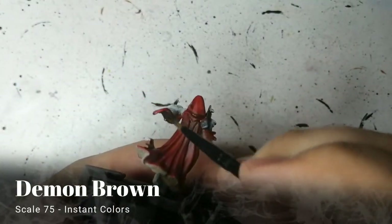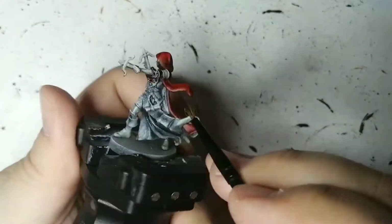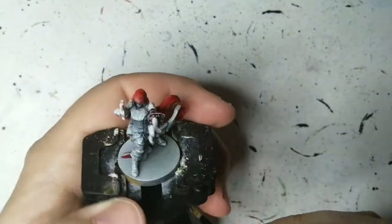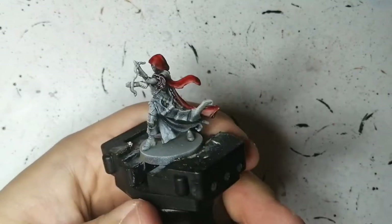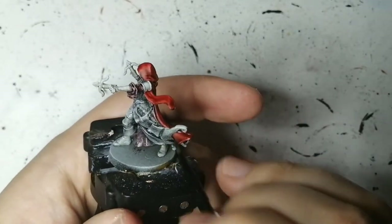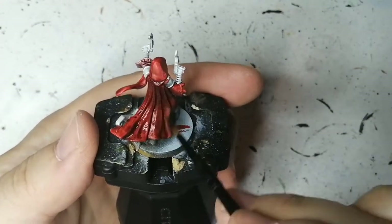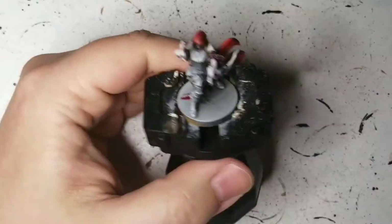Next we're doing Scale 75 Instant Color, Demon Brown. This is going to be for the inside part of her cloak, and also on this sleeve that's popping out since it's on the inside of the cloak. It has a red hint to it — so it's brown but with a little red, which mixes in perfectly with the cape while keeping the inside area darker than the outside. I'm also putting this on top of the contrast paint to add just a hint more shadow — darkening it just a bit more.